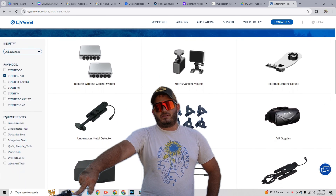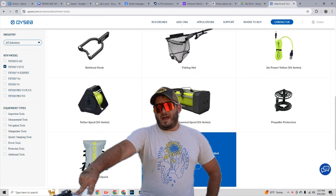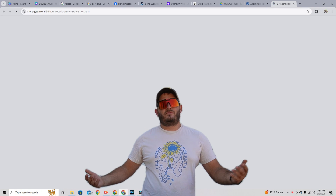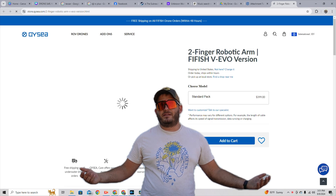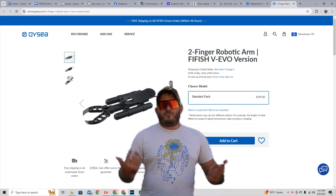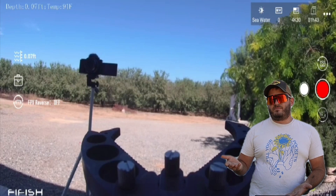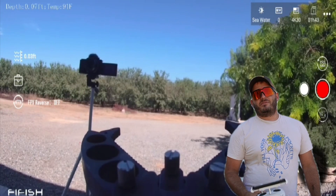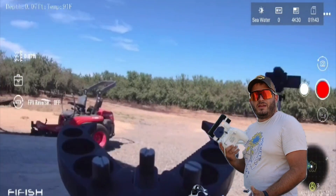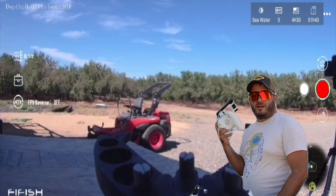This model has several different types of attachments you can mount onto it. I personally went with the manipulator arm because that's what I'll be using for search and rescue most often — whether it's grabbing or retrieving items from the bottom, or unfortunately sometimes retrieving drowning victims. This seemed like the most bang for your buck. I thought it was going to be very hard to control, but it's literally just a rocker switch. It's good to go.